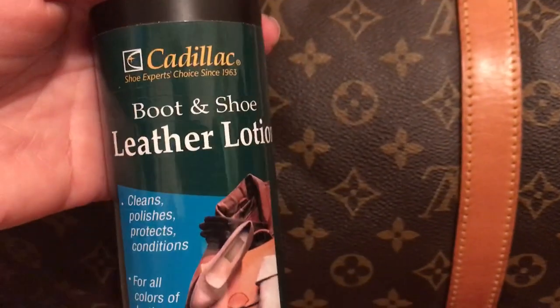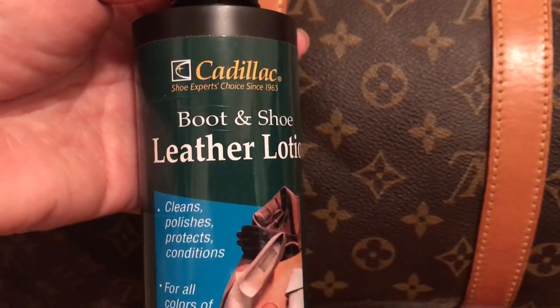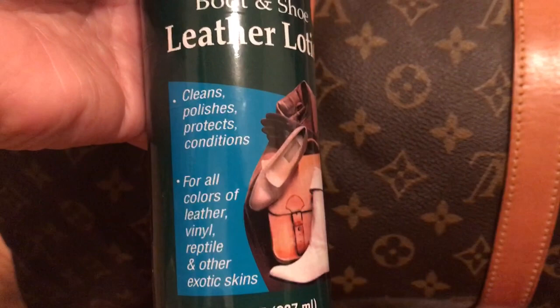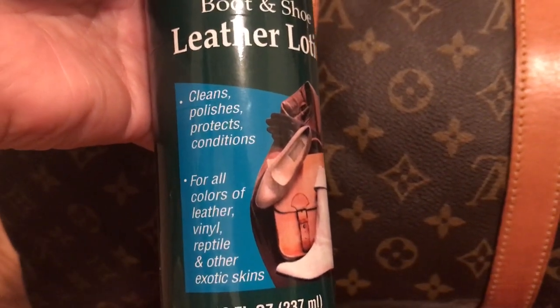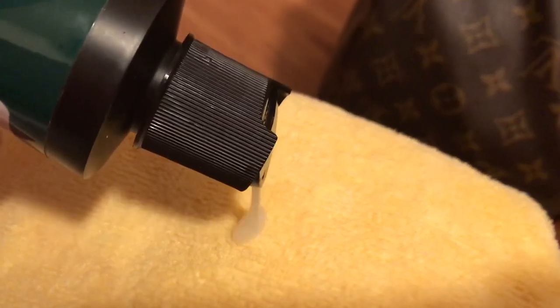And after you've gone through both those processes, we're going to use a leather lotion. This one's the Cadillac lotion and it cleans, polishes, protects, and conditions the leather. So it's going to protect your leather from water stains and further damage.